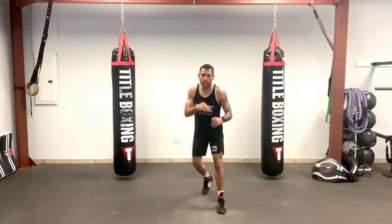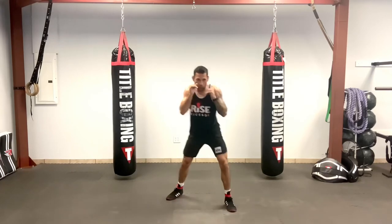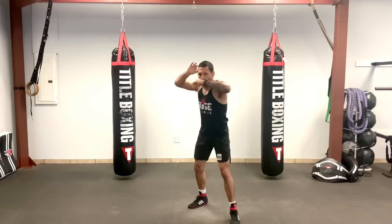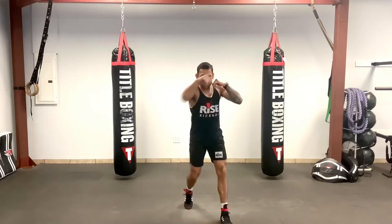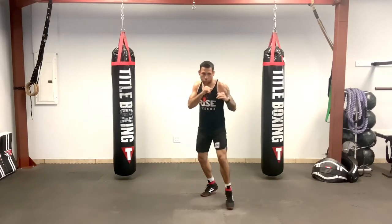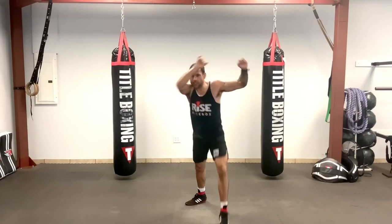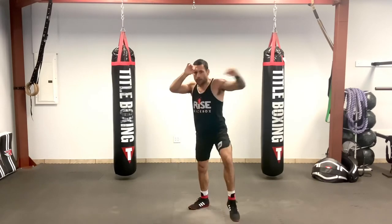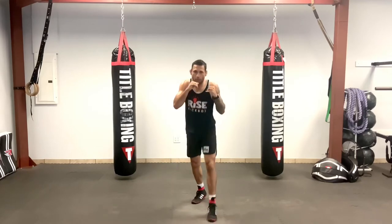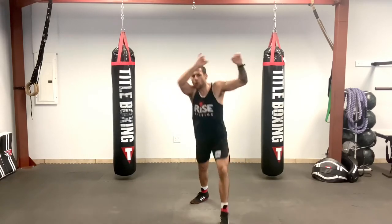Ready, set, and showtime. One, two, elbow, knee — hands up on that knee. One, two, elbow, knee. Control on that elbow, good power and knee. Really snap that elbow. Good form, extend those punches. Nice, long punches. Elbow and knee. One, two, elbow and knee.